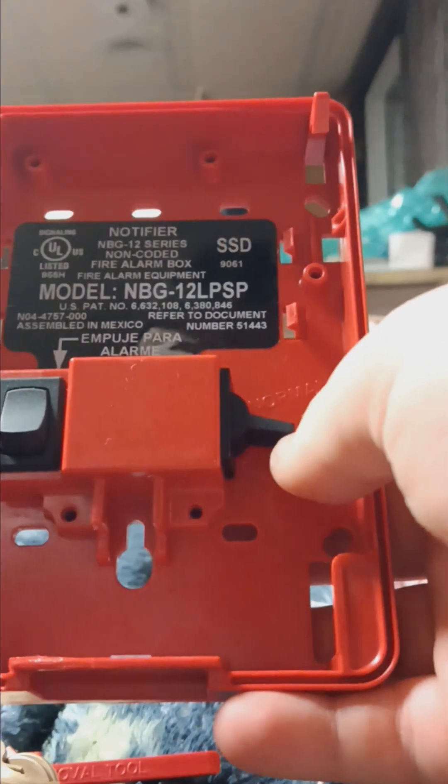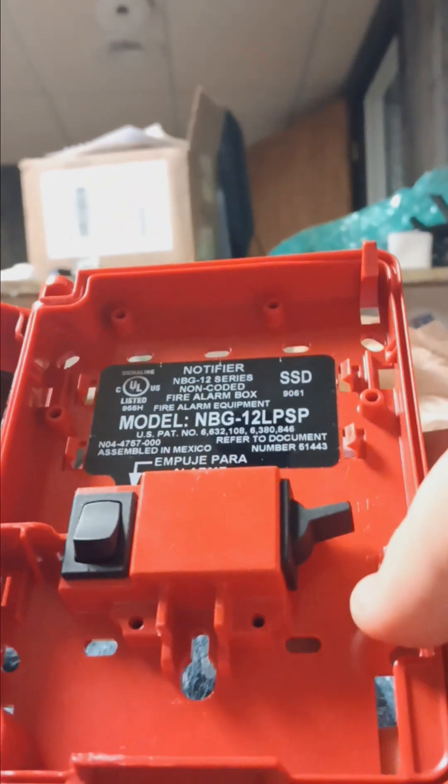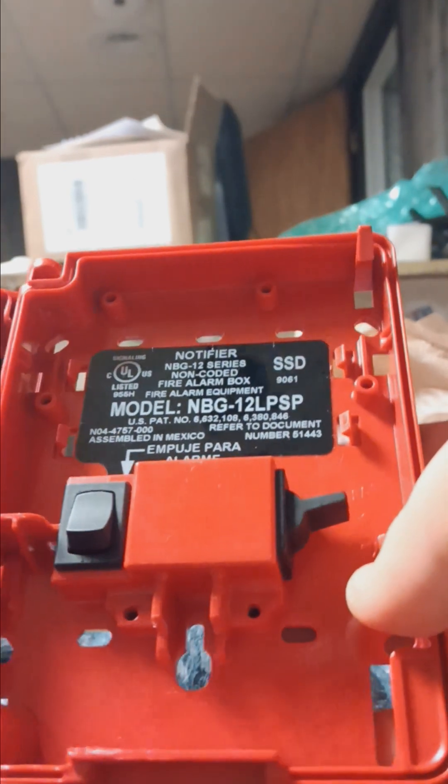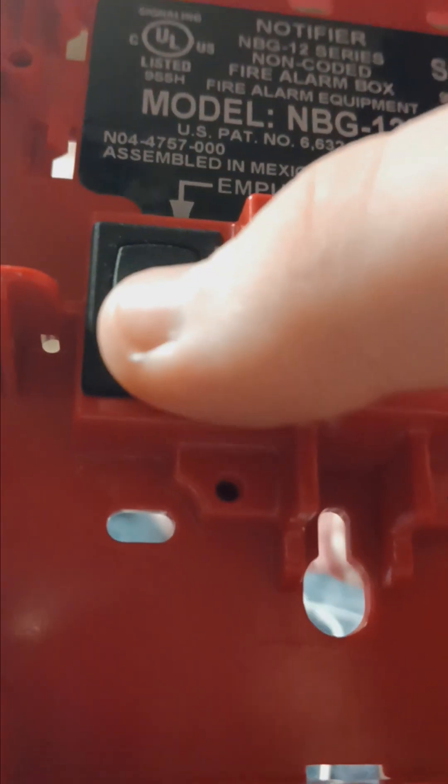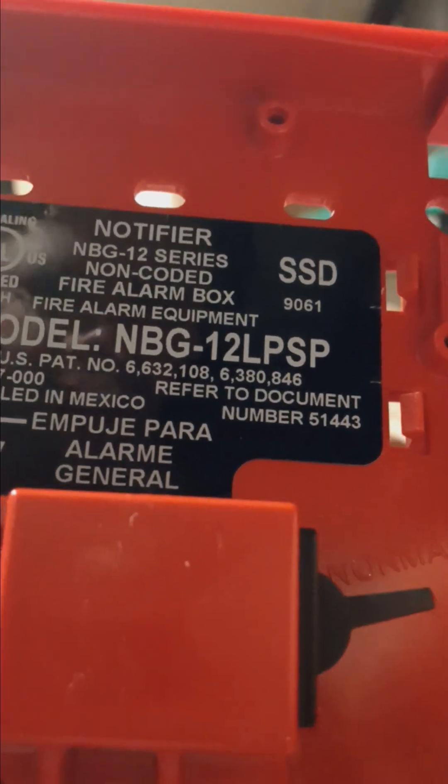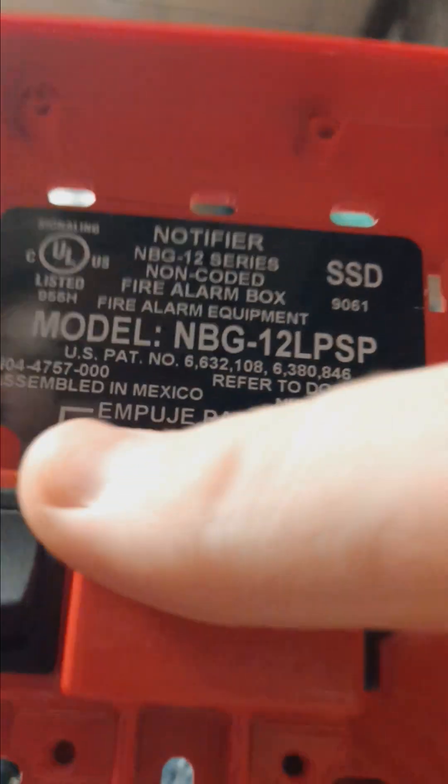You can see this one still retains the spring, and there's the same switch deal. You don't have to flick the switch up — it resets for you when you close it. But what makes it different is this extra switch that's spring-loaded and retracts back up when you let it go. Here's the model number: NBG-12 LSP, right there.